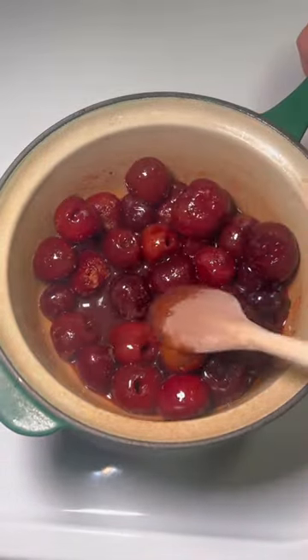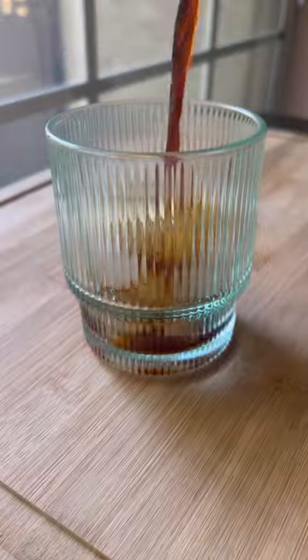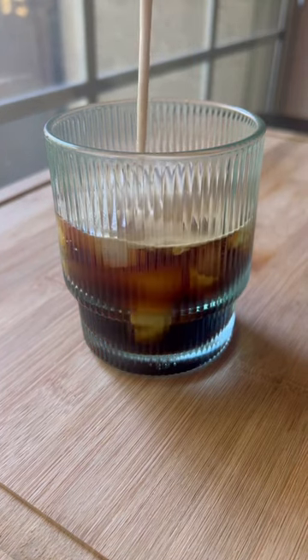I cooked until the cherries are broken down and the juice begins to thicken, then put it through a sieve. I added in half a teaspoon of almond extract and then began to put everything together.